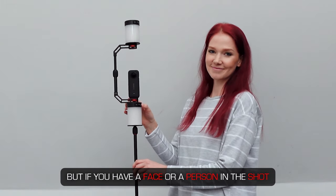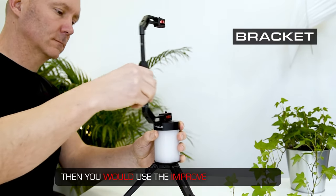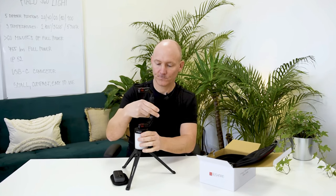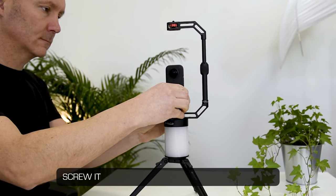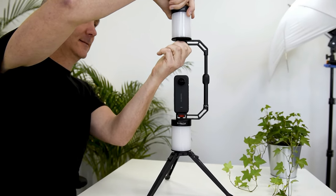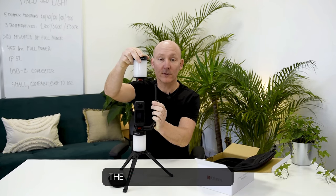If you have a face or a person in the shot you might want a more natural light. To get this natural light you would need to place the Halo lights above the lens of the camera. You would use the bracket to improve your lighting environment. I created the bracket in order to be able to put the Halo lights above the lens of the camera. Put the camera in, screw it in nice and tight, and the Halo light goes above the camera.